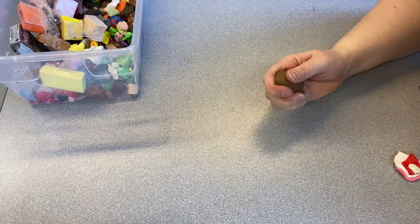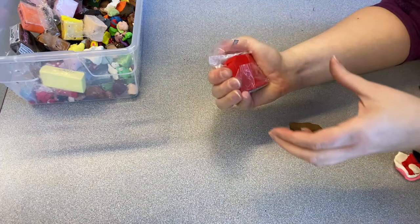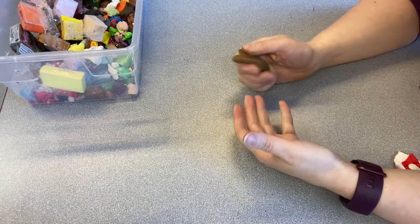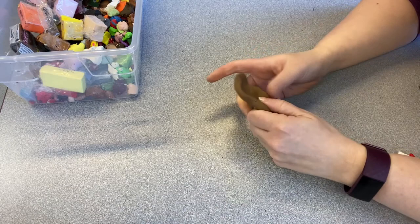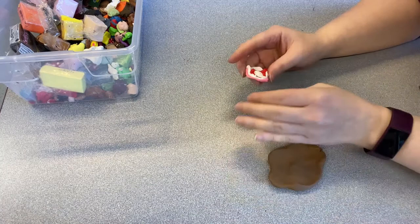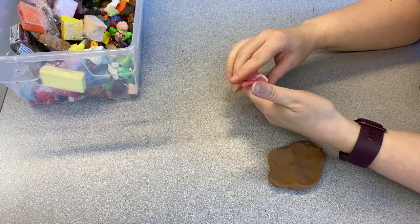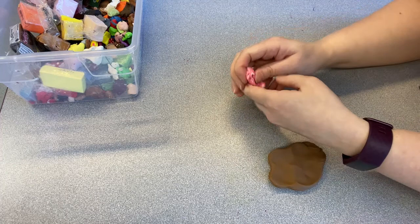The first thing you want to do with your clay is condition it, which means you're just going to knead it and squish it until it's nice and soft and pliable. When you first get the bricks they're really hard — just break off a piece and keep working on it. You don't need a special machine for this. You can also mix colors together — I'm going to make some more pink, so I have some white and some red, and you just keep squishing it together until it becomes all one color. Or if you want it to be marbled, keep rolling it and folding it until it looks like what you want.